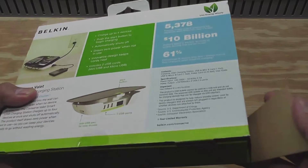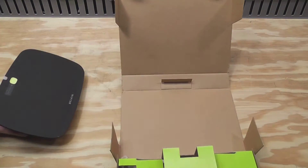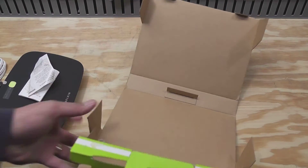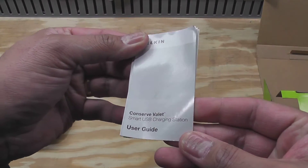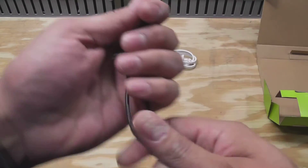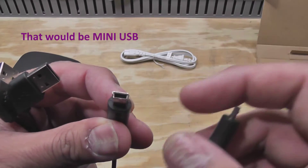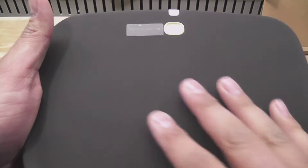Off camera I cut the plastic piece and opened it because it's easier to do that off camera. Let's pull this out. This is the user guide — this accordion paper here. I don't normally read instructions. There's a power cord, and what's neat is you get a couple of USB cables: a micro USB and the other kind of USB cable which I can't remember the name of.